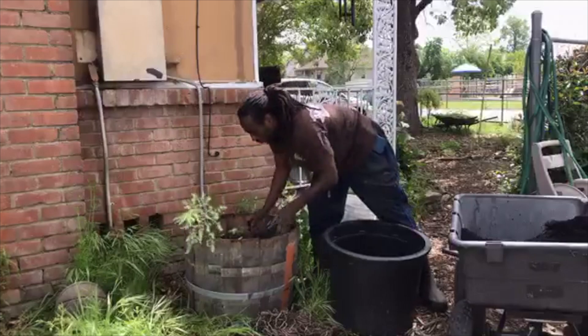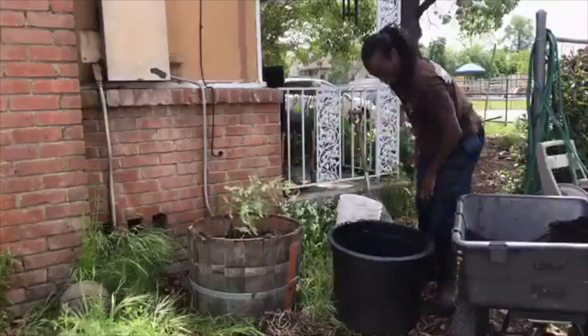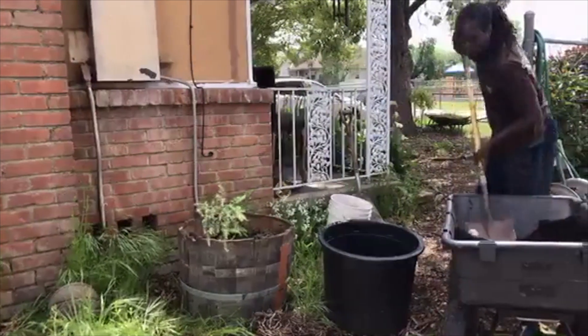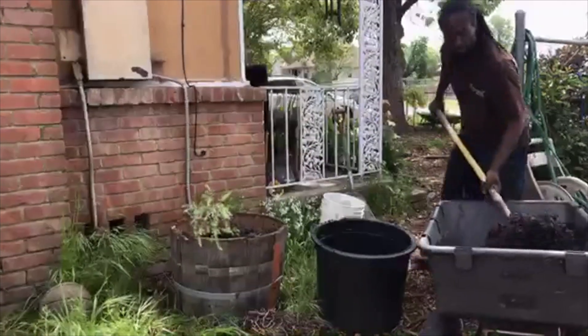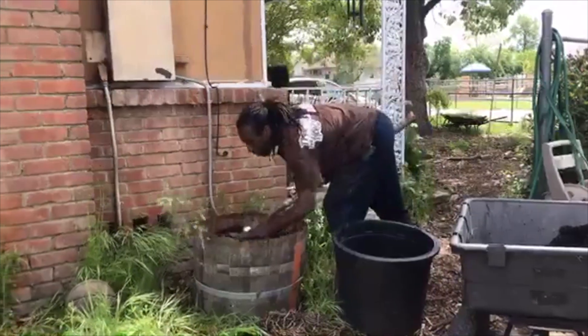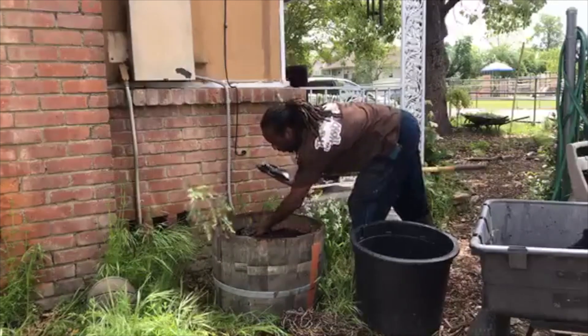I'll take and put these roots right where they are, and then my last step is to go ahead and cover them up with some soil.